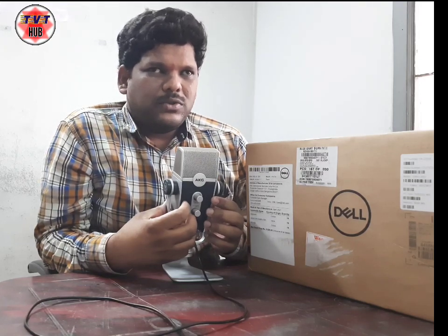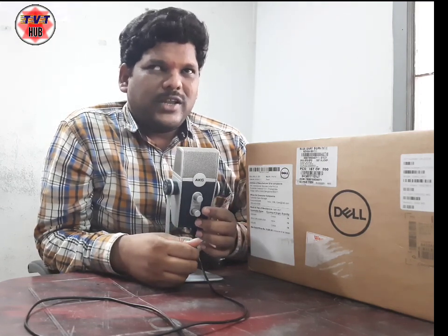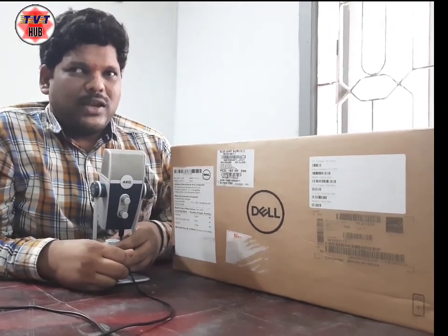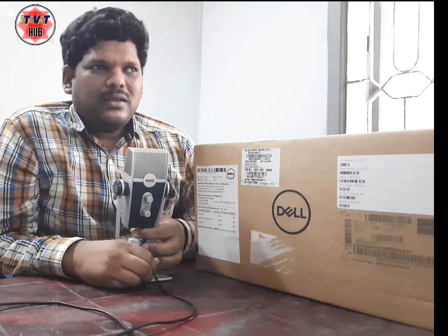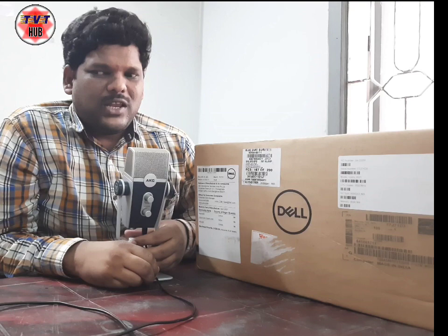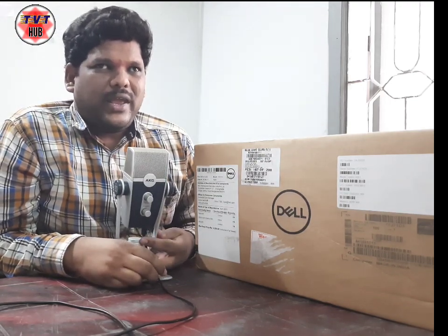Today I am going to do a desktop unboxing. The best desktop brand is Dell. I am going to talk to you about Dell and the details — i3, 10th generation, 4GB RAM, Windows 10, and MS Office. Now I am going to talk to you about the Dell 22-inch LED monitor.